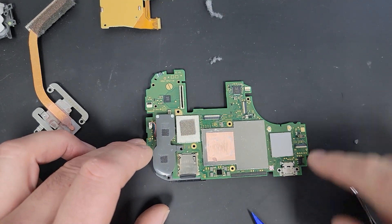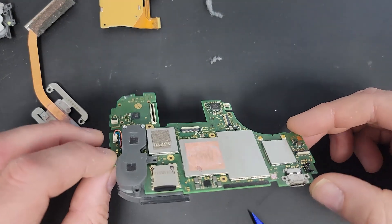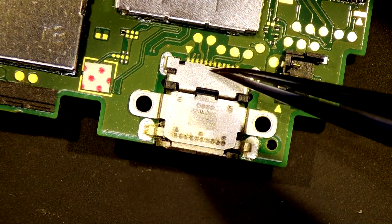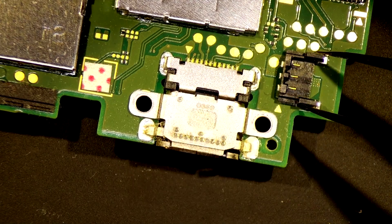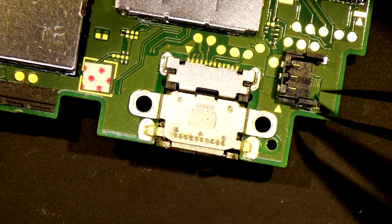Our issue lies in this charging port here. I'm going to get this under the microscope and see if we can remove it without causing too much of a problem. This is the area we're going to be working and we're going to be removing this connector. I think I'm going to have to take off the battery connector because we're going to be putting a lot of heat in this area and I don't want to melt this plastic — it's known to melt.